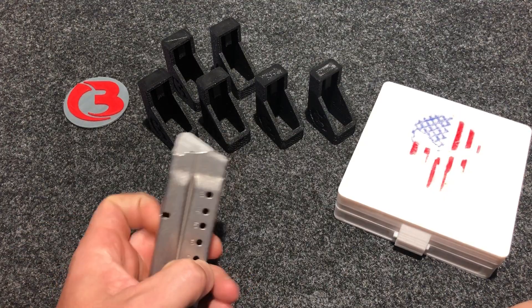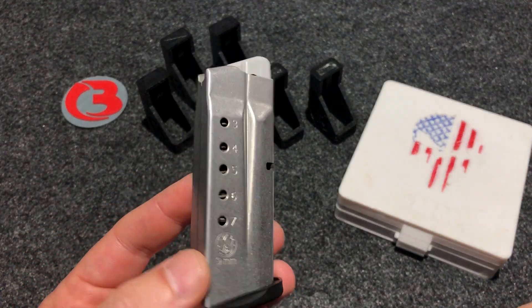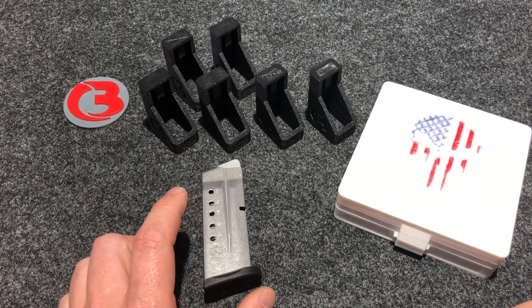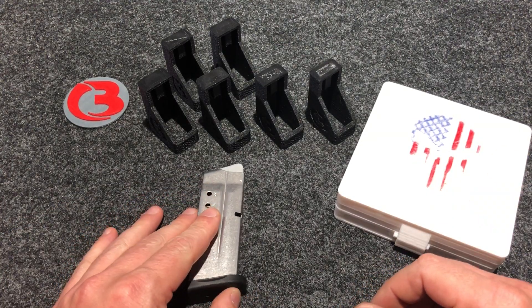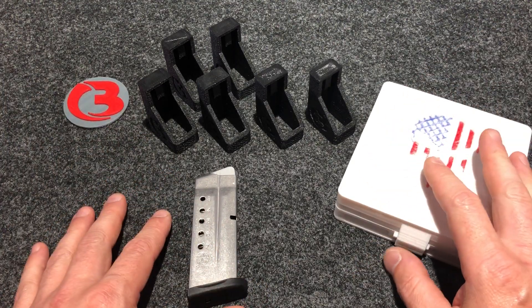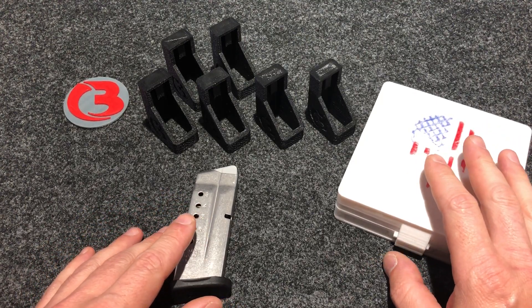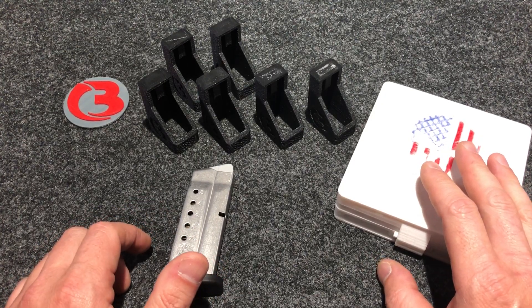The Shield is a single stack pistol. This is a factory magazine here — holds seven rounds. I've had quite a few requests for loaders for these magazines. I didn't have a magazine, so I went out and purchased one just to make the loader for. I make loaders for a host of different firearms, but recently I've had a lot of requests for this magazine to make a loader for.